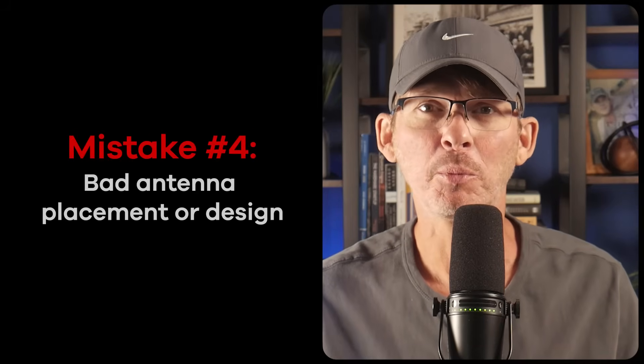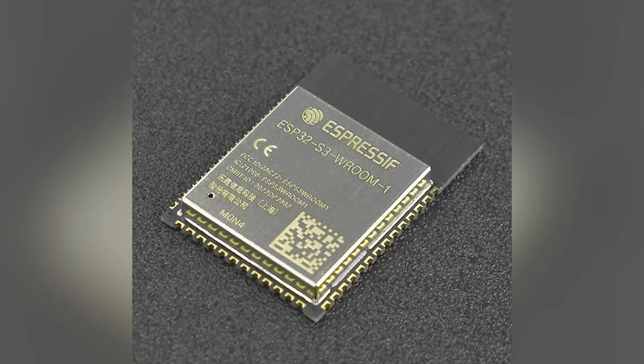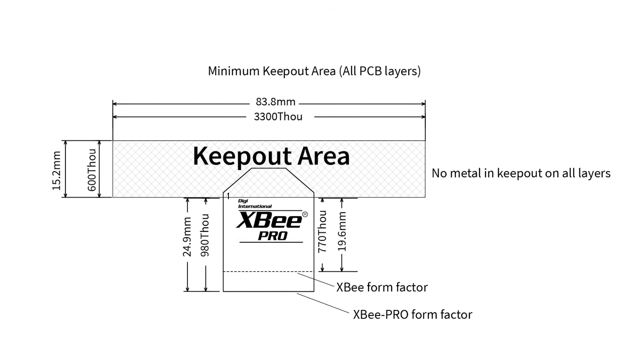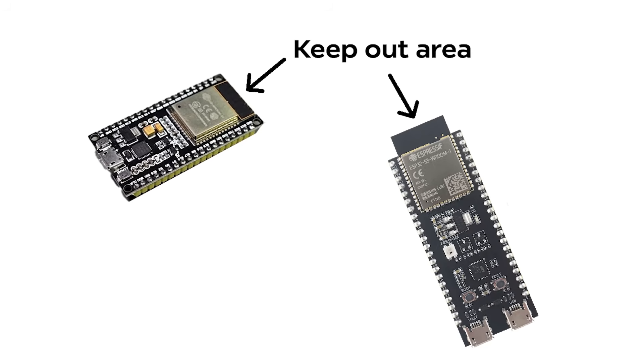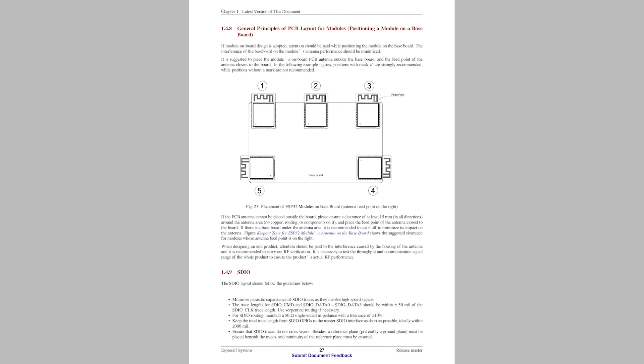Mistake number four is bad antenna placement or bad antenna design. Even if you're using a certified ESP32 module with a built-in antenna, your PCB layout can still wreck your wireless performance. The antenna needs a clear keep-out area — no copper, no ground pour, and no nearby components — and it should be placed near the edge of the board where it radiates best. If you put the module too close to a battery, a shield, or even a plastic enclosure wall, it can detune the antenna. I once reviewed a board where the wireless module was placed right in the middle of the board with tall metal capacitors near the antenna — the Wi-Fi range was so bad it couldn't hold a connection across a small room, and it was a massive redesign to fix it. Espressif provides detailed placement guidelines in their datasheets, so be sure to follow those closely.